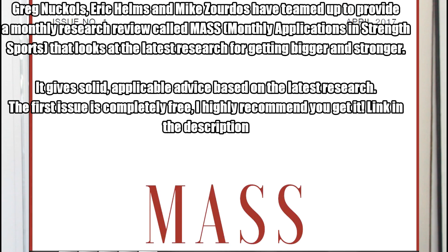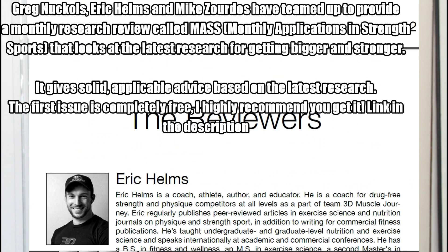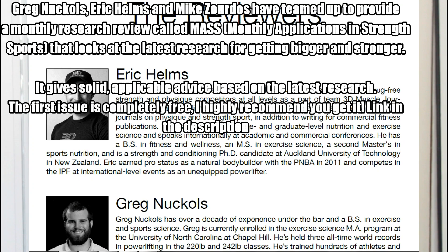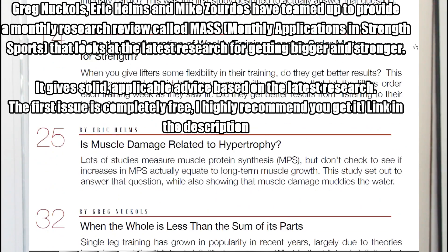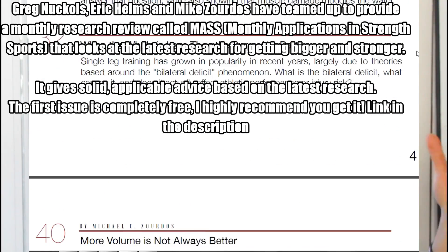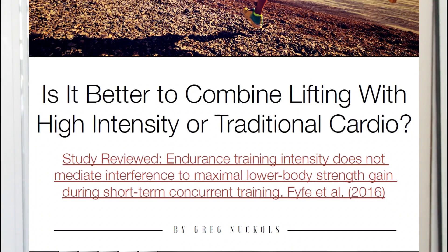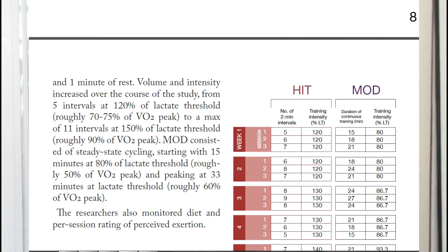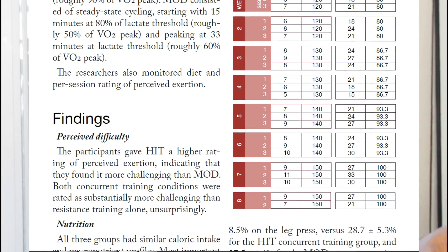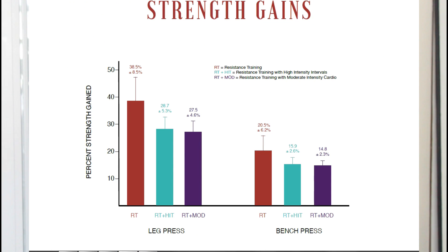I want to make a big announcement — I'm damn proud of Greg Knuckles, my boy Eric Helms, and Mike Zordos. All three of them have teamed up to provide something very cool to the fitness community called MASS, Monthly Applications in Strength Sports. What it is — they're going to take a look at the latest research as it applies to getting stronger, bigger, just a better athlete overall, leaner, all things that we care about, and most importantly, how to apply it to our everyday lifting. Greg is actually adapting one of the recent research studies that they took a look at in the first issue.